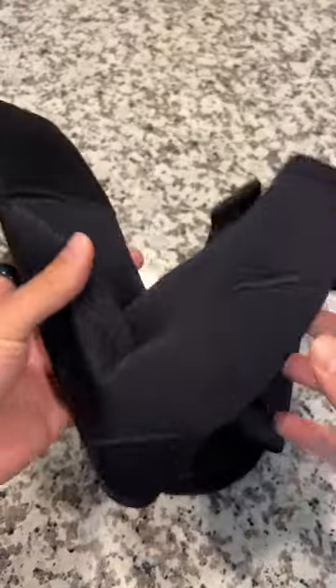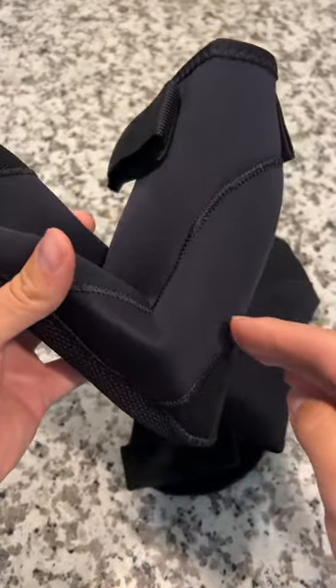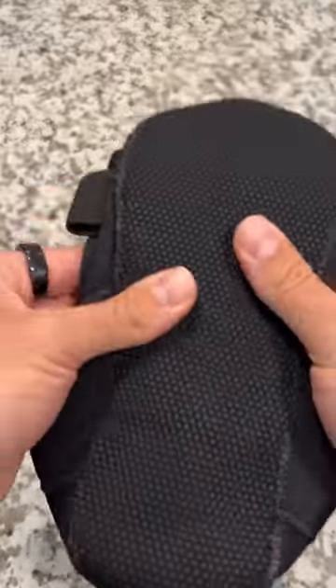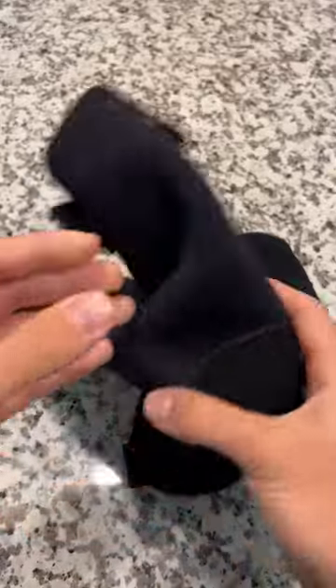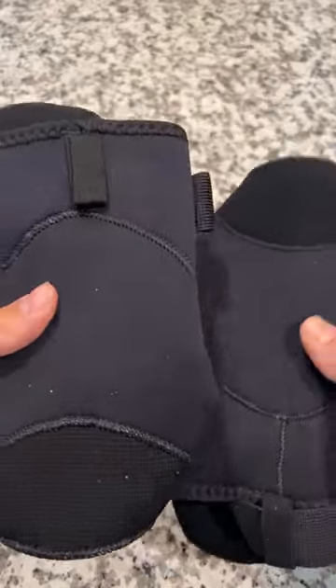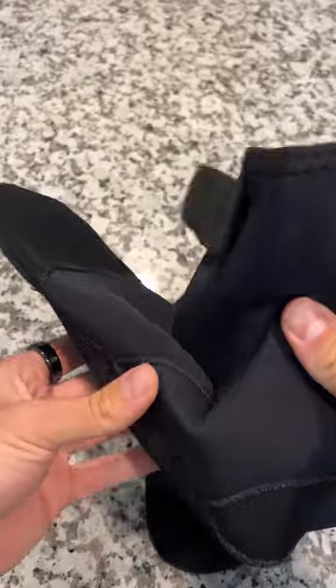This is the high-rise version. They also have a low ankle cut that cuts right here if you want a lower cut sock. They're very stretchy. This is the large size and my foot size is 11 and a half, and it fits perfectly for men's. If you have smaller feet, they're very stretchy so you could get a medium and probably get away with it.